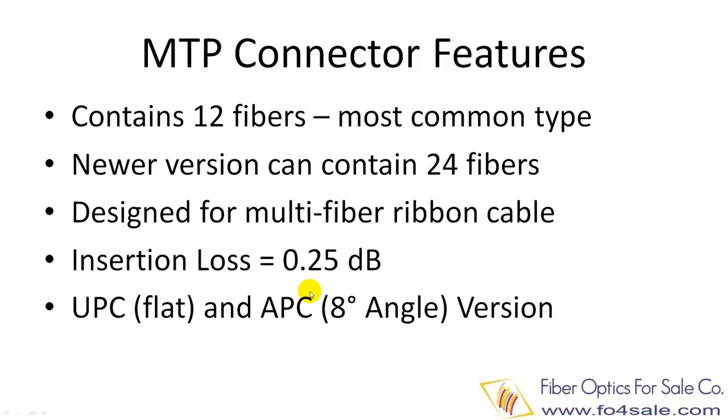MTP connector has two end-face designs. The UPC design has a flat surface, while the APC design has an 8-degree angle which minimizes light back reflection.